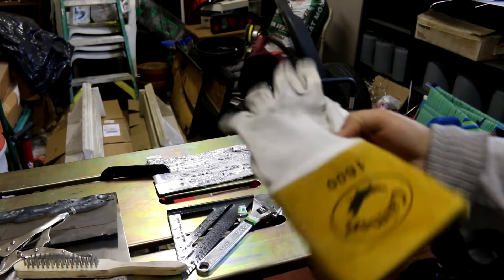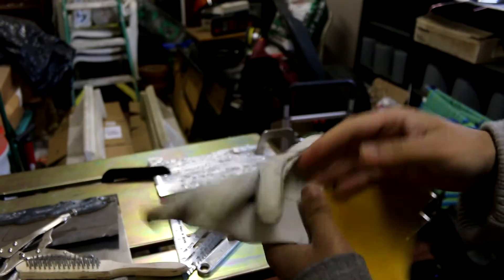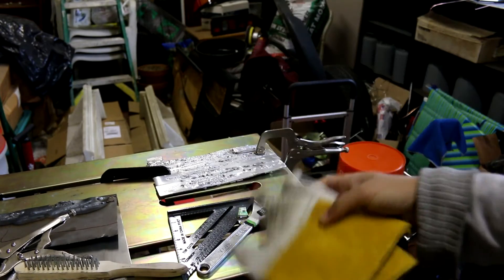The other gloves are the actual TIG welding gloves. I guess they're pretty famous — everybody uses them. So far so good, haven't had a problem with them.